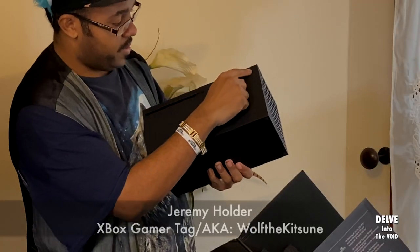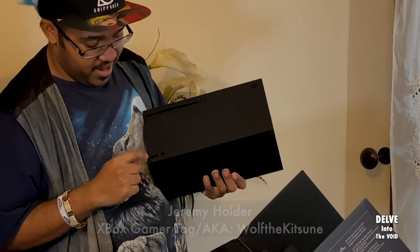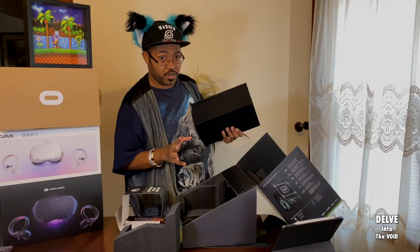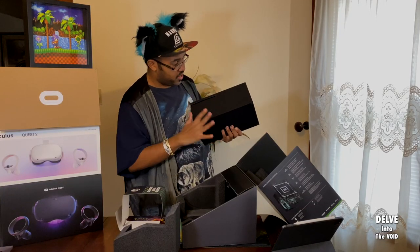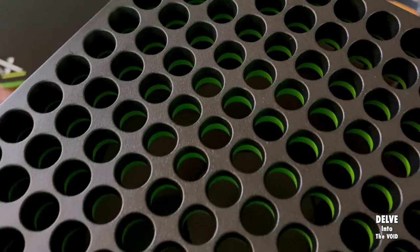On the front, we have our power button, eject button, pairing button, and a USB — I believe 3.1. I think the whole thing is 3.1, so don't have to worry about slow USBs — and a disk drive.